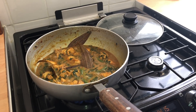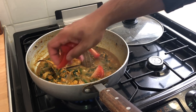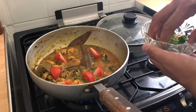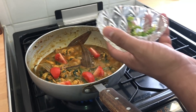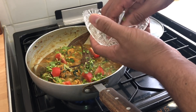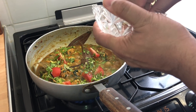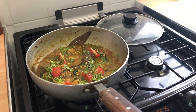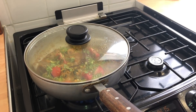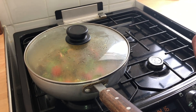Now I'm adding some sliced tomatoes — just to look pretty and add gorgeousness — and then some fresh coriander. The sauce is nice. I'm going to put the lid on and put it on a slow gas and cook this for about three to four minutes so the tomatoes just soften up slightly.